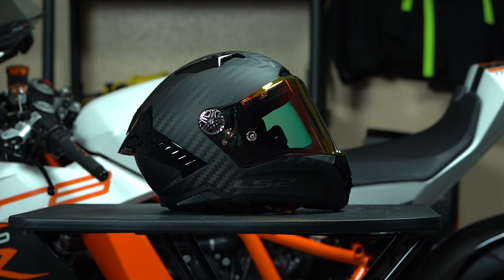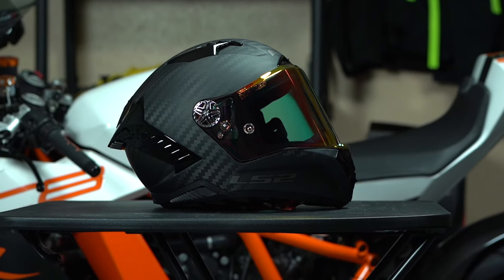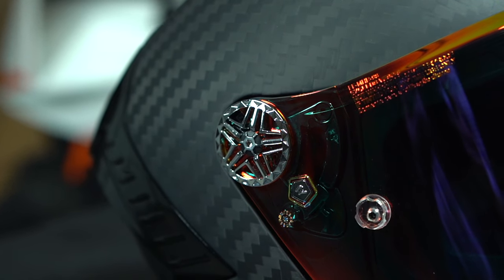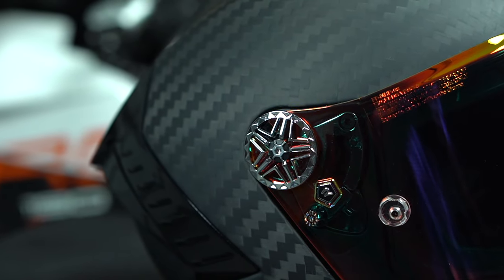There's only one thing I don't like about this helmet, and it's probably just personal preference — that's the chrome silver-looking visor base plate on the side. If you don't like that, don't worry: in the box you will find a black set that you can replace them with.